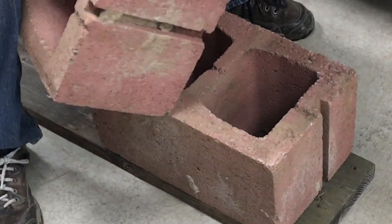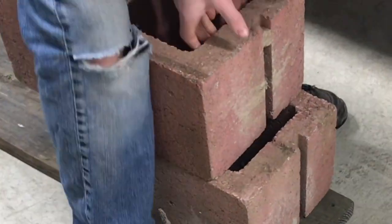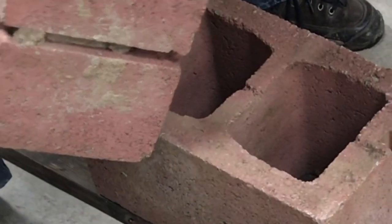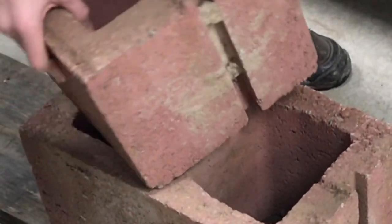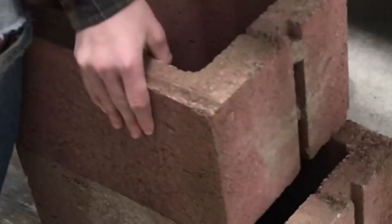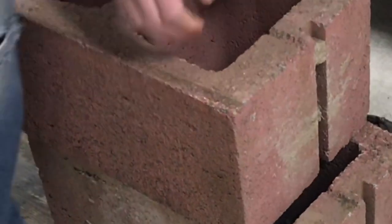Then we'll start to work in the cinder blocks and wood. Notice the cinder block configuration — the cells of the block are down so you can see the holes. I can't stress this configuration enough. A lot of people have been killed by not having this correct.